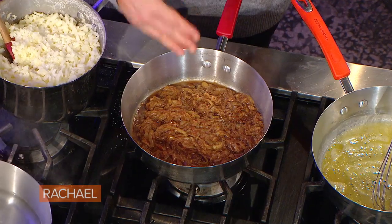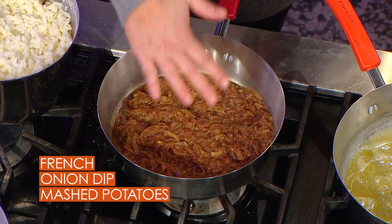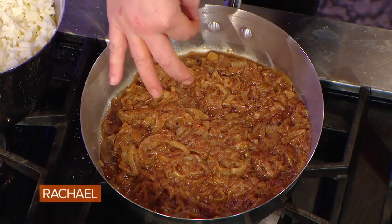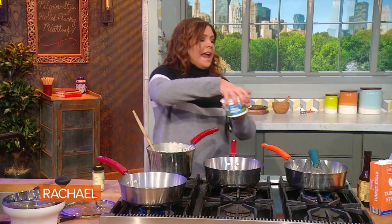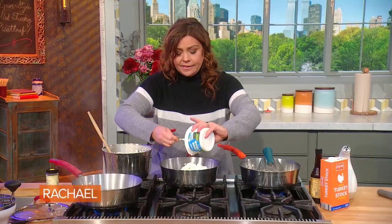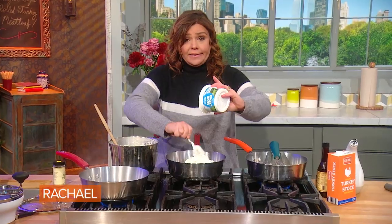You caramelize some onions — that means you cook them low and very slow in olive oil and butter. Then you add a little beef stock or beef bone broth and you cool it down. I like a sprinkle of ground thyme and a fresh bay leaf in my onions. This is delicious just mixed with a vat of sour cream or crème fraîche or Greek yogurt, and a little salt and pepper to taste. I like to add roasted garlic to mine too.